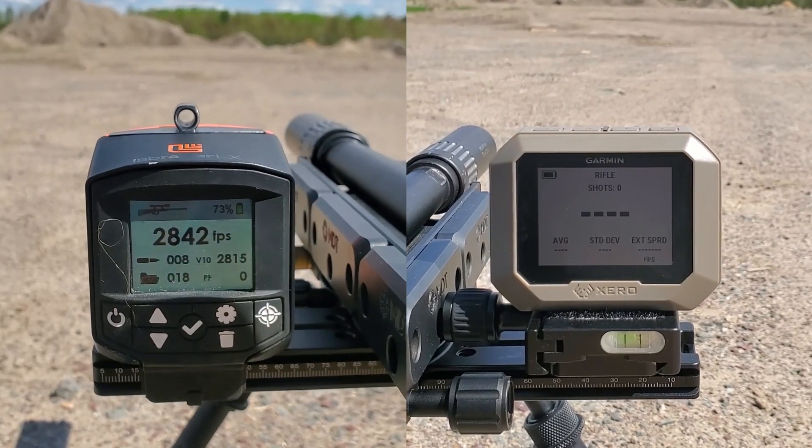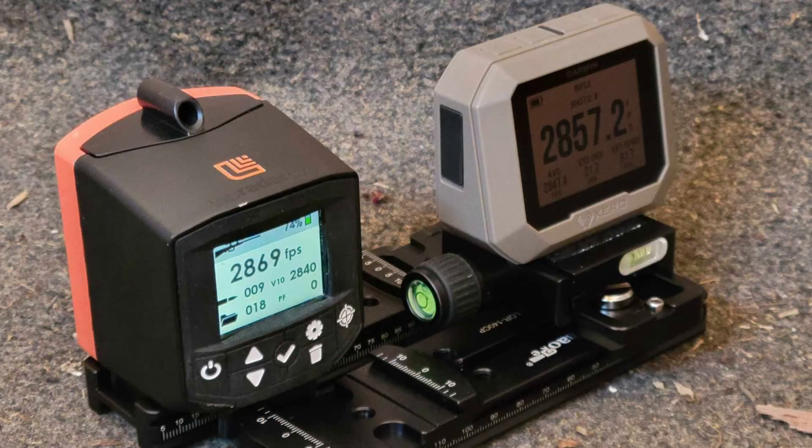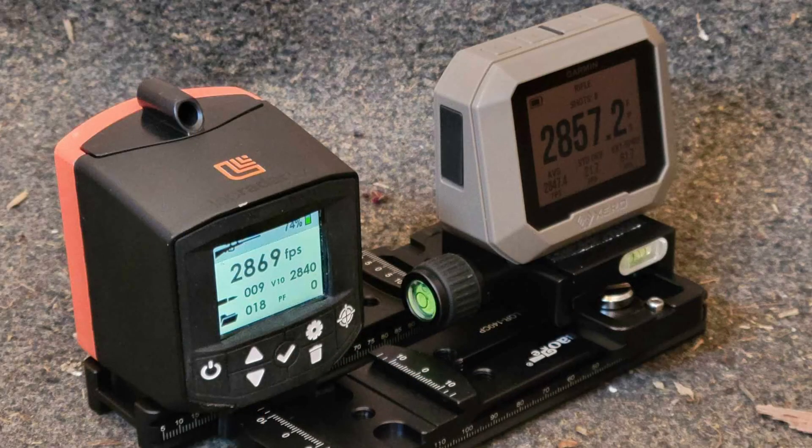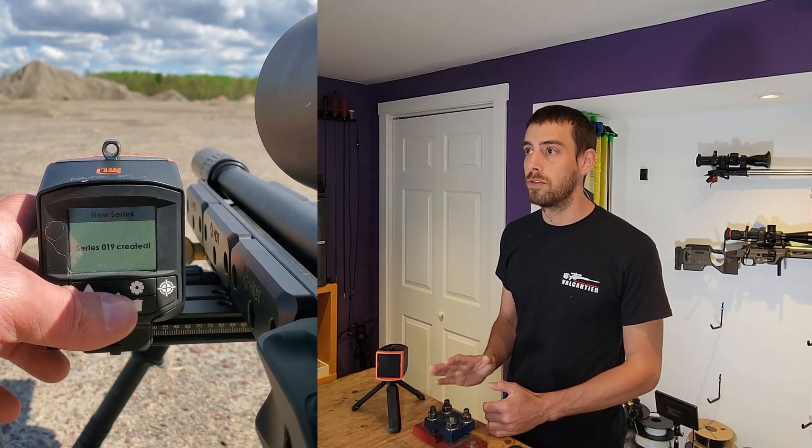For the screen, the LX has a display similar to a cell phone — really bright with good contrast — and the Garmin looks like an e-reader. In the sun, you can easily read both with a slight advantage to the Garmin, but in low-light conditions the Labradar has a huge advantage. Both use pretty simple and intuitive menus, a huge improvement over the original Labradar.